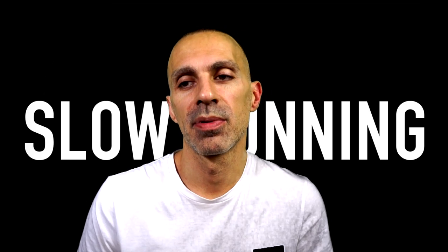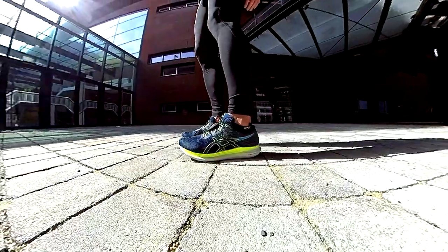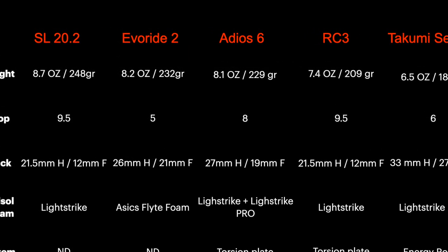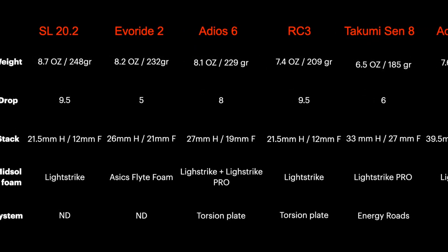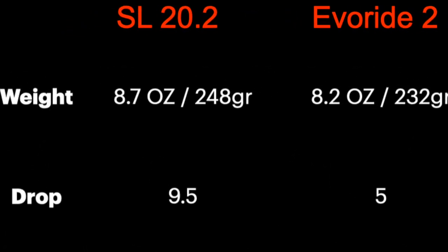For slow running, I prefer to use two different shoes in my rotation: the SL20 version 2 and the EVO Ride 2. In terms of weight, cushioning, and despite the lower stack of the SL20 version 2, I like both — I never felt uncomfortable and there's not too much ground feel in either. They do have a big difference, which is the drop: 9.5mm in the SL20 version 2 and only 5mm in the EVO Ride 2.